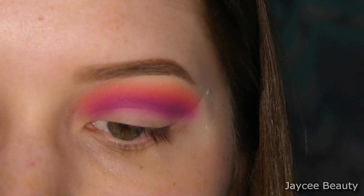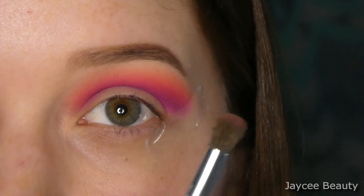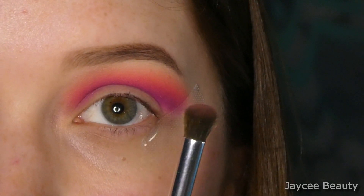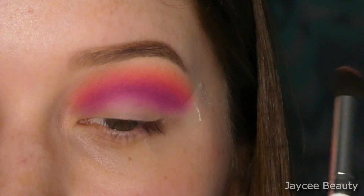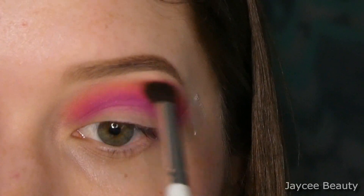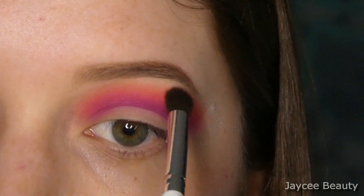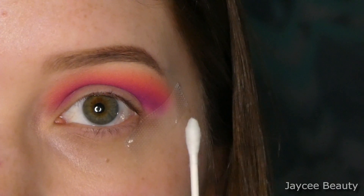Another brush that I'm using is the ELF blending eye brush, which is a little bit denser. I like to use it — I've got some of that light peachy shade on there, the first shade that I used — just to kind of build up the lightest shade if it gets a little lost after I've done a lot of blending.